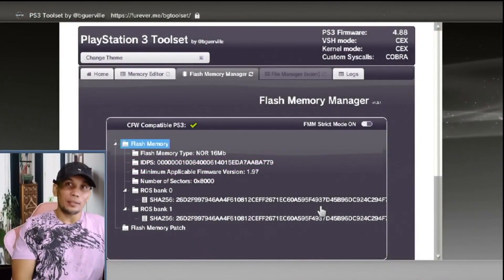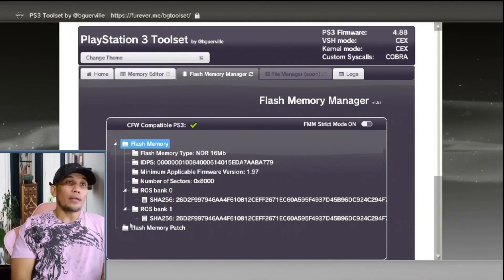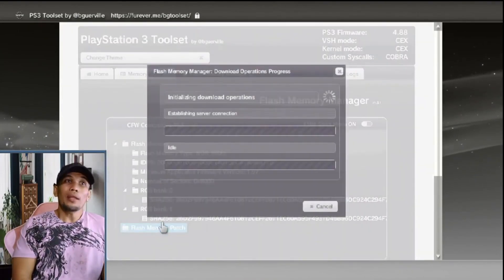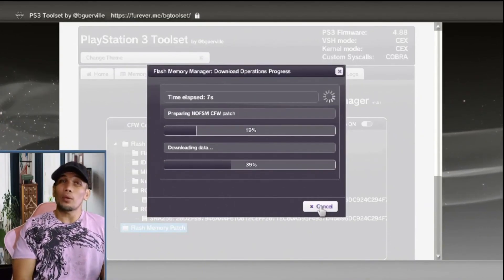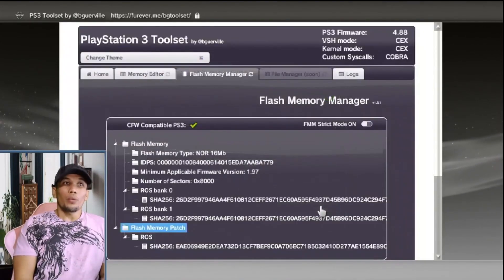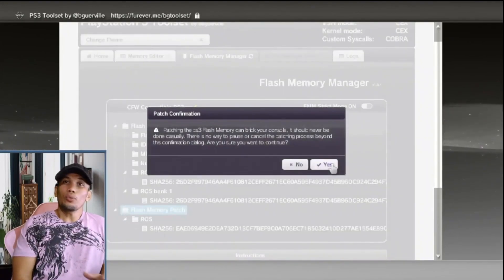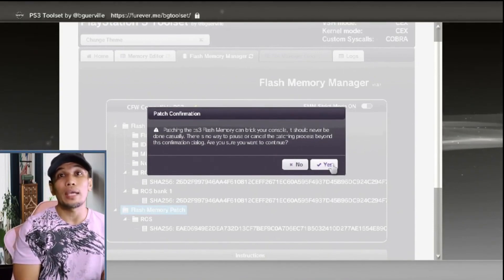Once you have passed the dump check, we can go ahead and patch our memory. First, download the patch: on the Flash Memory Patch section, click Load the Patch via HTTPS. This will download the patch needed on our PS3 — make sure the PS3 is not interrupted while it downloads. Once it's done, click Close. Then go back to Flash Memory Patch and click Apply the Loaded Patch. This will apply the patch we just downloaded. After the patch, you may go ahead and install the CFW that you prefer.